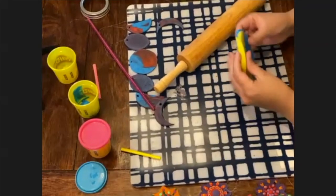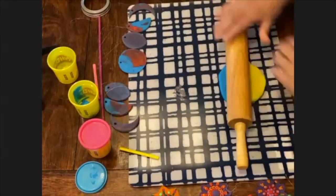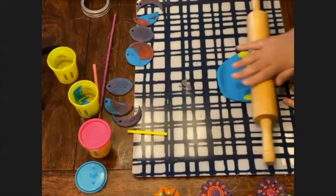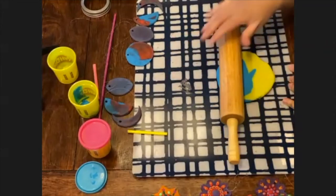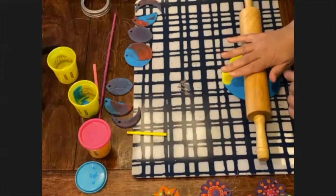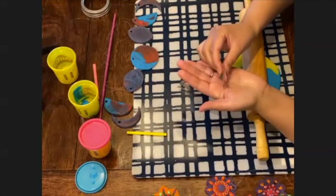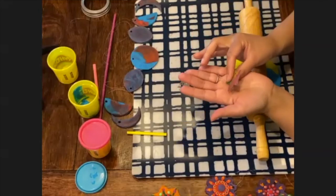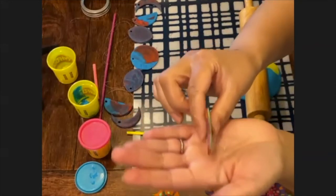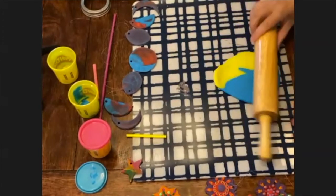You want to roll it out but don't leave it too thick, because when you dry the play-doh in the oven it's going to take a long time. So make it thin enough — around three millimetres, which is about one eighth of an inch. I'll show you how thick this one is. It's not too thick but not too thin either. You don't want to roll it out too thin and you don't want to keep it too thick.